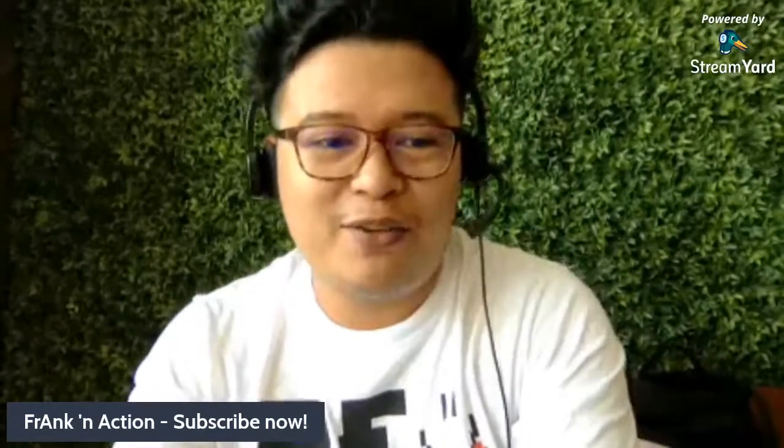Hello everyone, welcome to our YouTube channel. This is Frank in Action, and I welcome you here on our Native Camp Frank in Action channel. In this video I'll be sharing about this new headset that I'm using right now. I'm not sure how it works because this is my first time using this headphone, so please make sure to comment below your honest review.